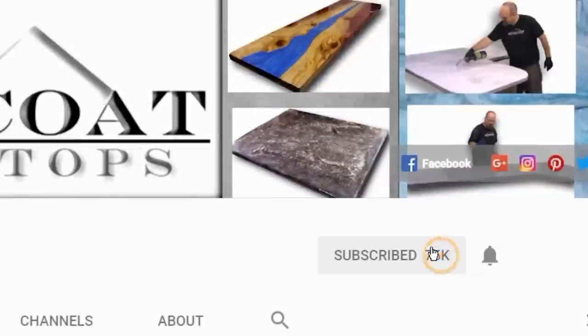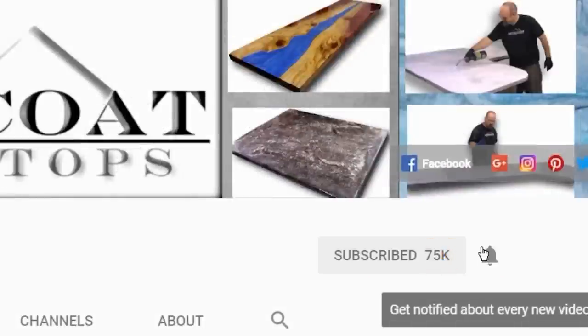When you subscribe to our channel, click on the red subscribe button and be sure to ring the bell so you get notified every time we have a new video.